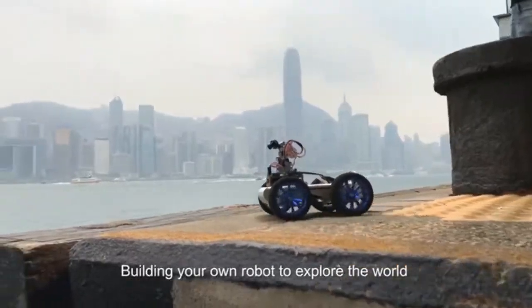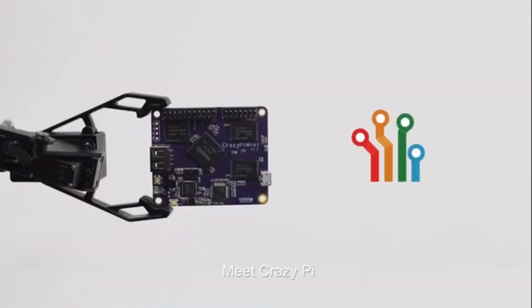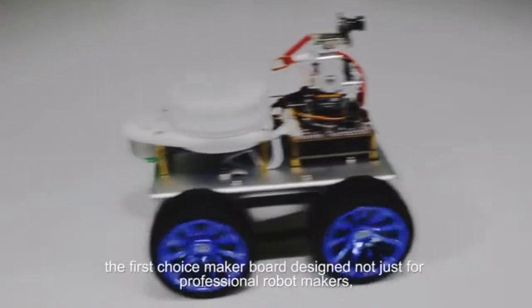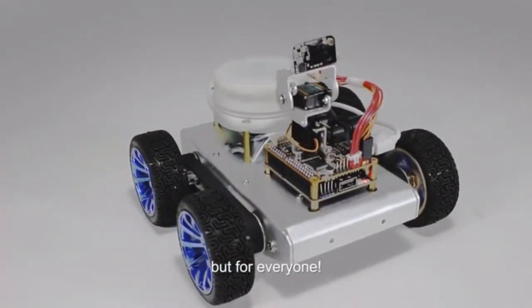Building your own robot to explore the world is now finally something you can do. Meet CrazyPi — the first choice maker board designed not just for professional robot makers, but for everyone.